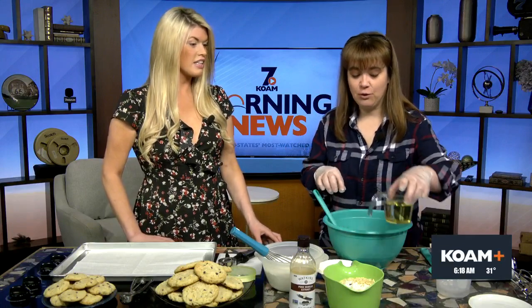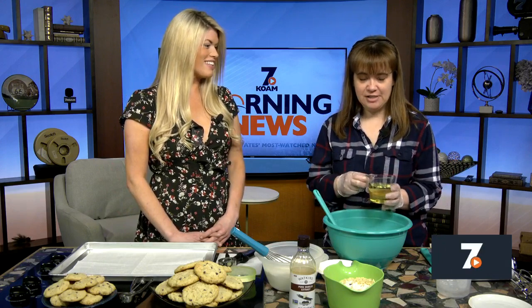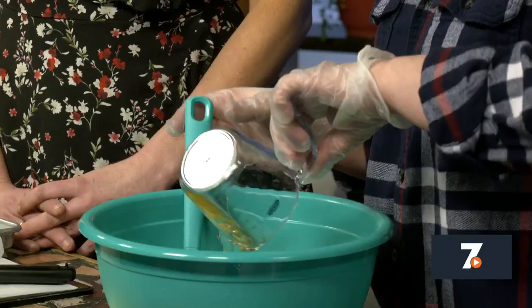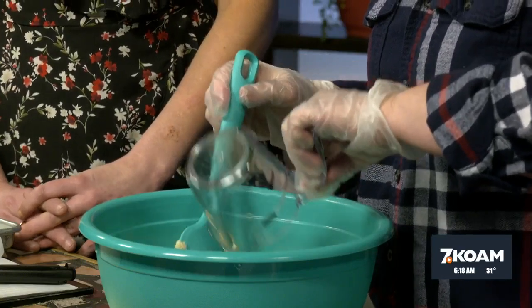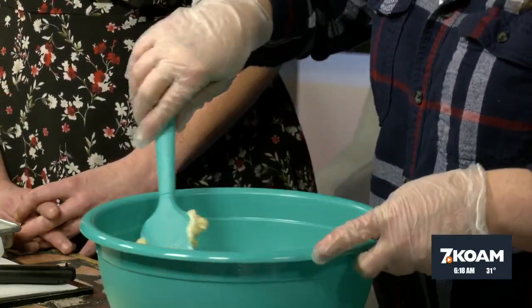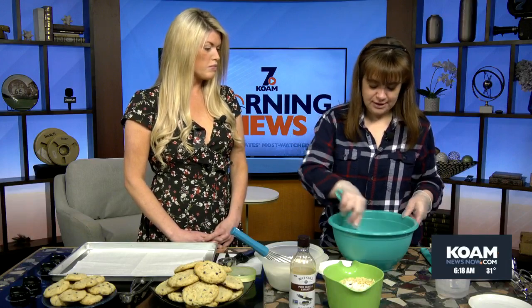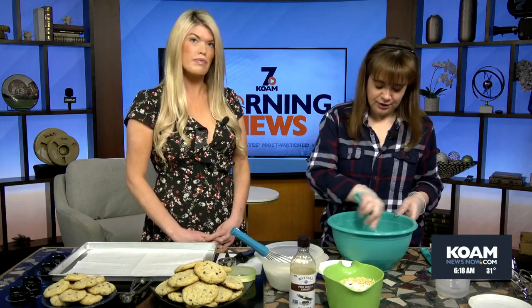We're going to add to that a full cup of vegetable oil, and this is something we really don't have in a lot of cookie recipes. But this is going to keep it really soft and fluffy — it's just that additional fat instead of two whole cups of butter. So a cup of butter and a cup of oil. We're going to incorporate that in, and then we're also going to add a couple of eggs after we get that mixed in, one step at a time.